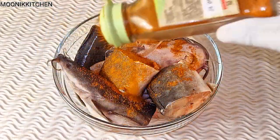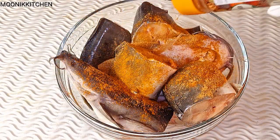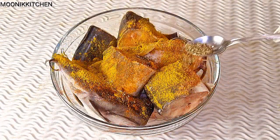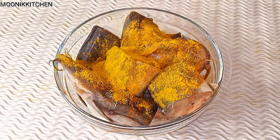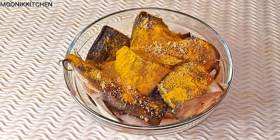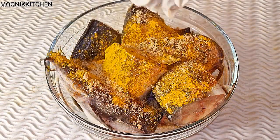I'll be adding in paprika pepper, hot chili pepper, curry, nutmeg, a little salt, a little thyme, and also a half stock cube. The salt is optional — if you are adding stock cube, you can decide not to add salt, or just add a little salt, just the way I did.